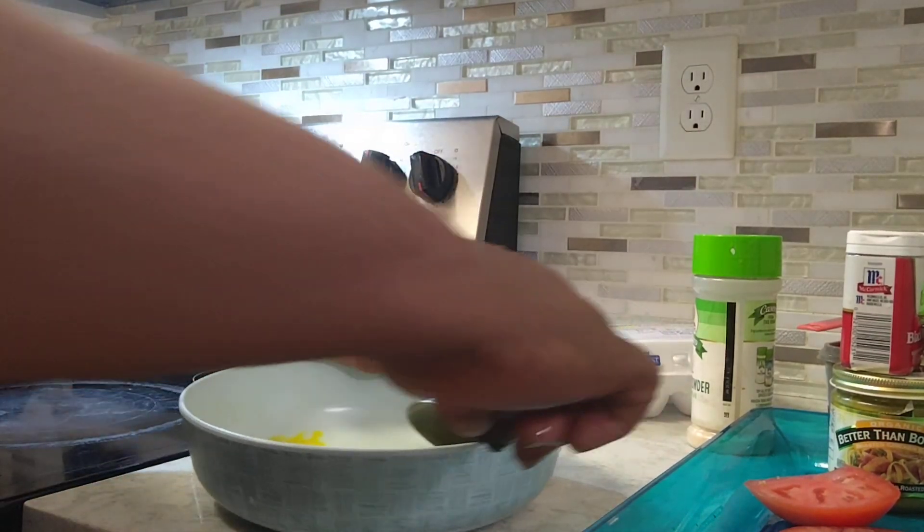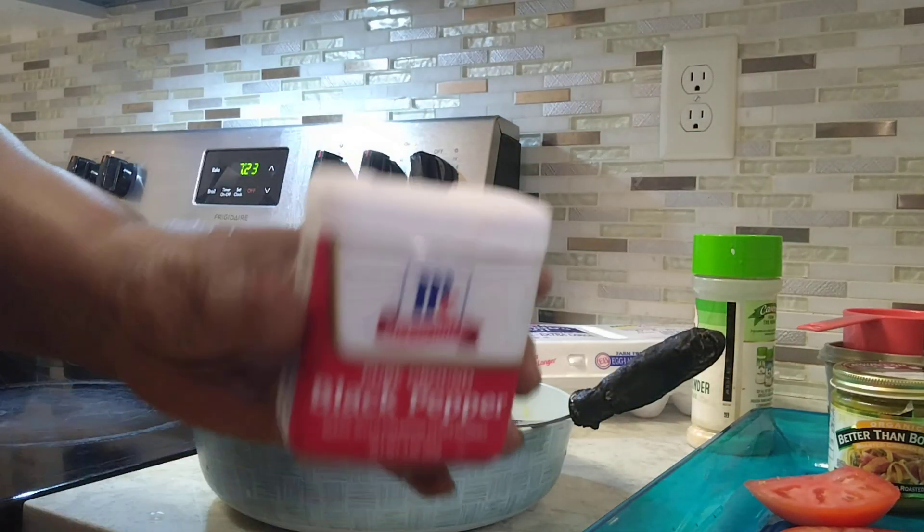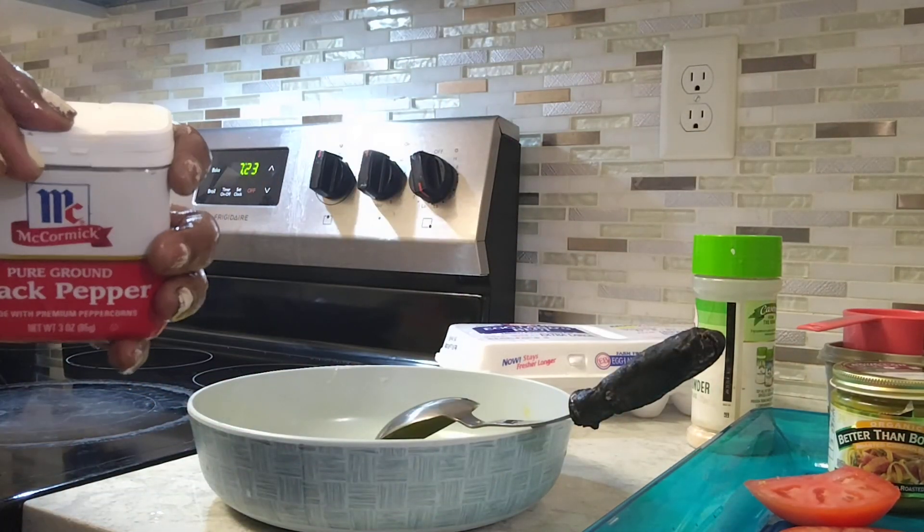Alright, now this is how to crack the egg. I'll put it in the plate and we're gonna add some black pepper.